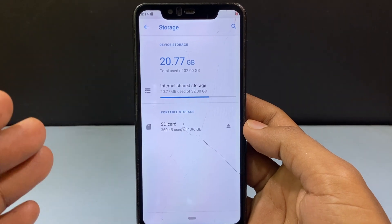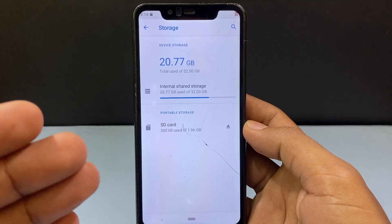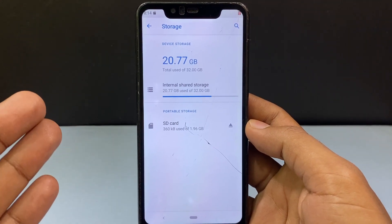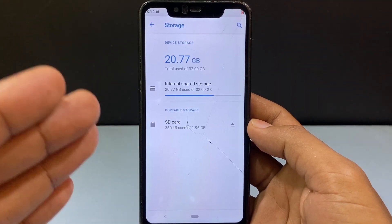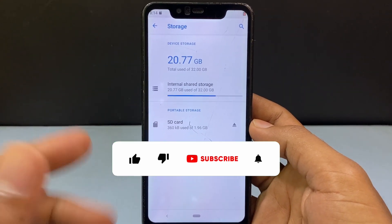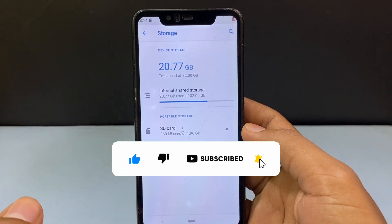That's it, this is the simple process. You can properly format your SD card without using an SD card reader or memory card reader. Actually this is the best way, you can definitely try this. I hope this video helps you — if it really helps, leave a like and share this video with your friends and family. Thanks for watching.